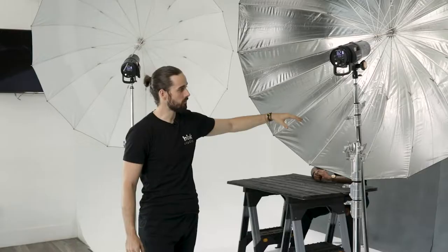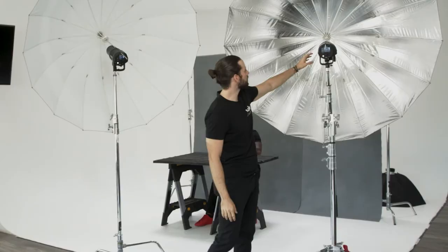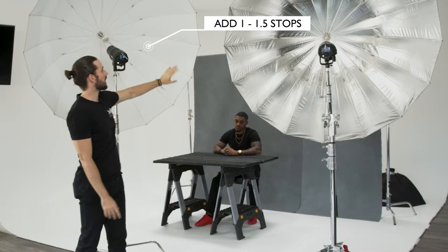Another benefit to silver is that you get much more power out of the light. With the Profoto B1X, we'd use like power 8, but to get the same exposure on the camera with white we'd have to pump it up to maybe a whole stop. Usually there's about a stop to a stop and a half difference between white and silver.